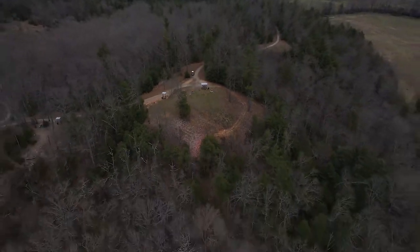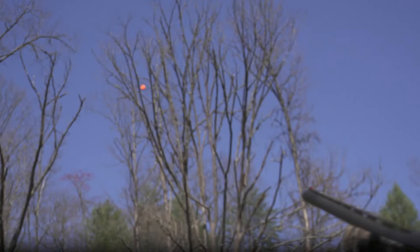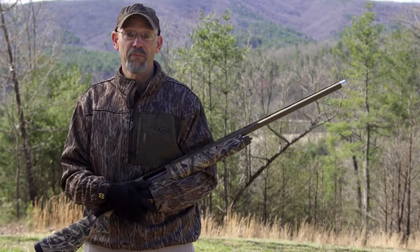We owe it to the ducks and geese that we shoot to be able to kill them cleanly. And to do that, you've got to go find a gun club and shoot. Sporting clays and skeet, to me, are the two best practice games.